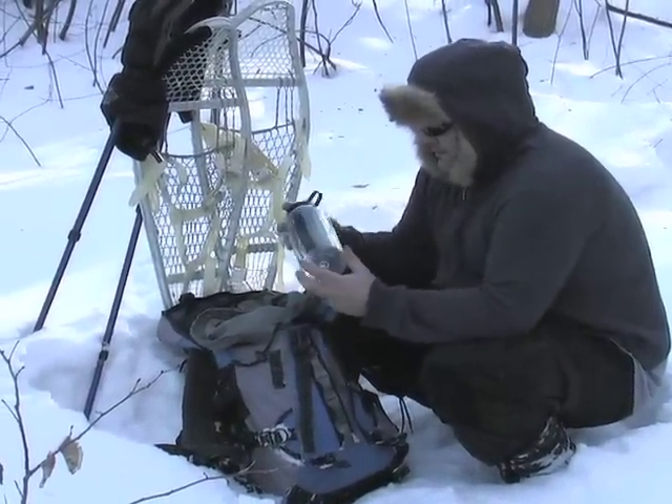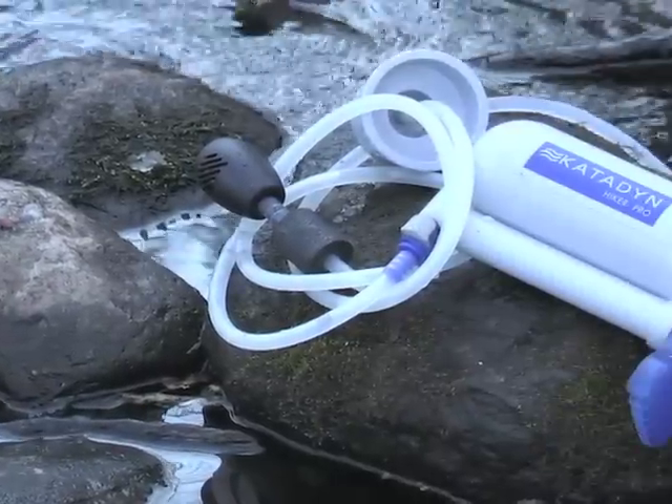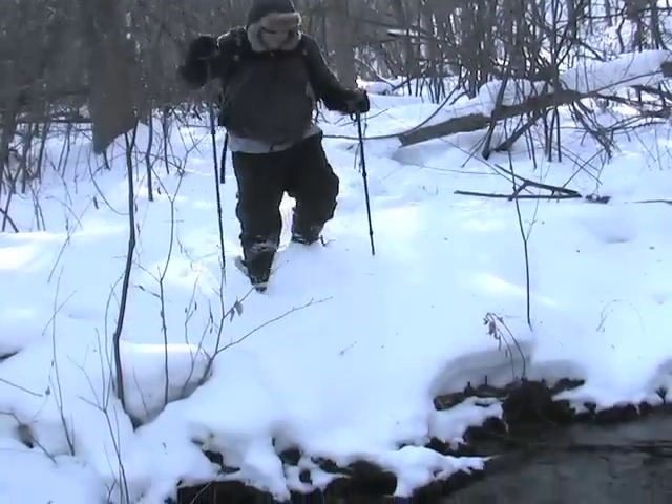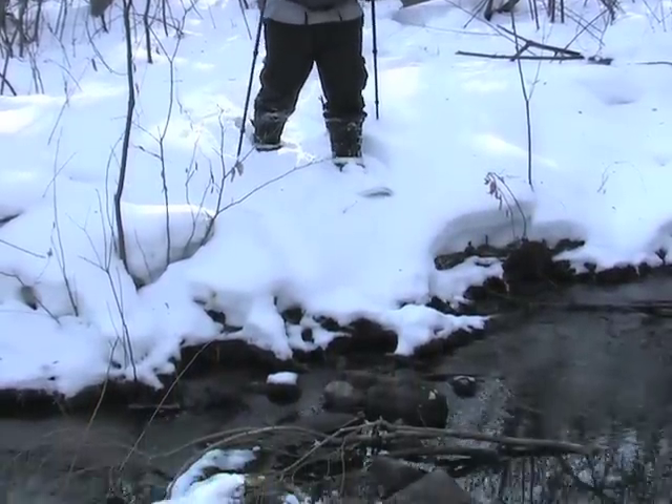Out for a hike and out of water? Fill her up with the fantastic Katadyn Hiker Pro. There's no reason to carry heavy jugs of water along when you've got an efficient, easy to use filter system.